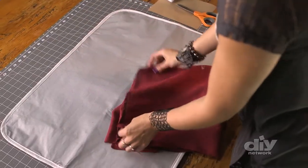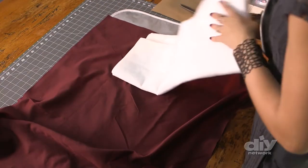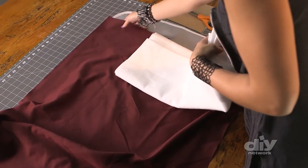Now let's move on to the outer fabric. I've got this nice suede here, but it's not quite thick enough for me, and I'm going to fix that with a fusible fleece. When I iron this, it will act like one piece of fabric.